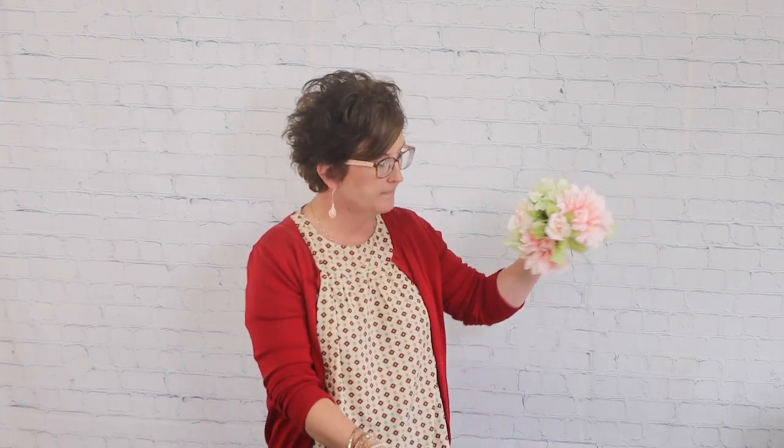Now, the great part about faux flowers is they are on a stem that is wire, so they bend pretty well. You can kind of bend them and manipulate them and place them kind of where you want them. And then the last piece — this is just a little bit of filler flower — I'm going to tuck right there into the center. So here is my little hand-tied bouquet. It's just a sweet little hand-tied bouquet.